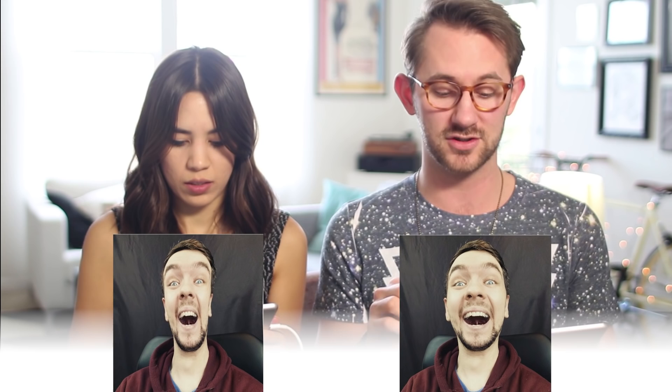Our next victim, Jacksepticeye. He looks super stoked to be getting his face morphed. Squish that face. 3, 2, 1, go! Oh man, his eyes. I've got this. Now he's too small — I put his head up way too high. I'm sorry, Jack. I'm gonna have nightmares about your face now. His head's shaped like a kidney bean.